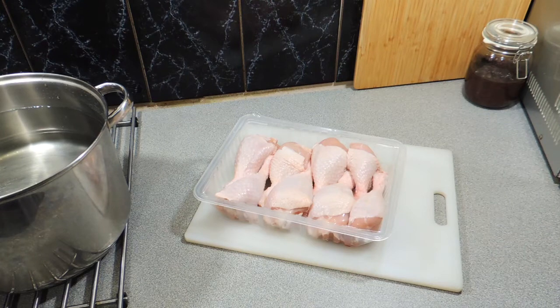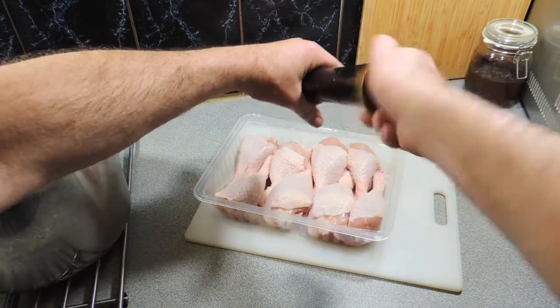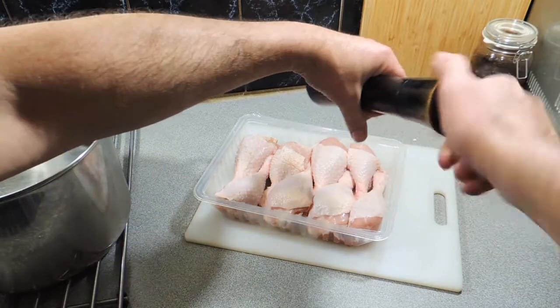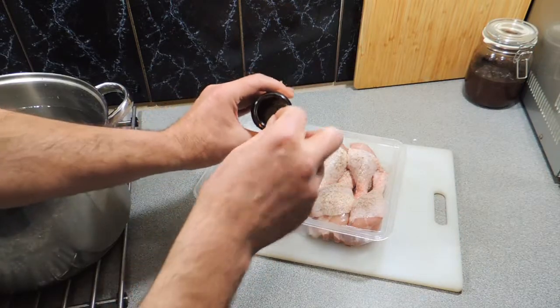First thing I've got is some drumsticks, just purchased from my local supermarket. I'm going to start seasoning those up with a little bit of sea salt flakes, just like that. Sprinkle that over, some freshly ground black pepper, just get that all over it. Nothing too serious.